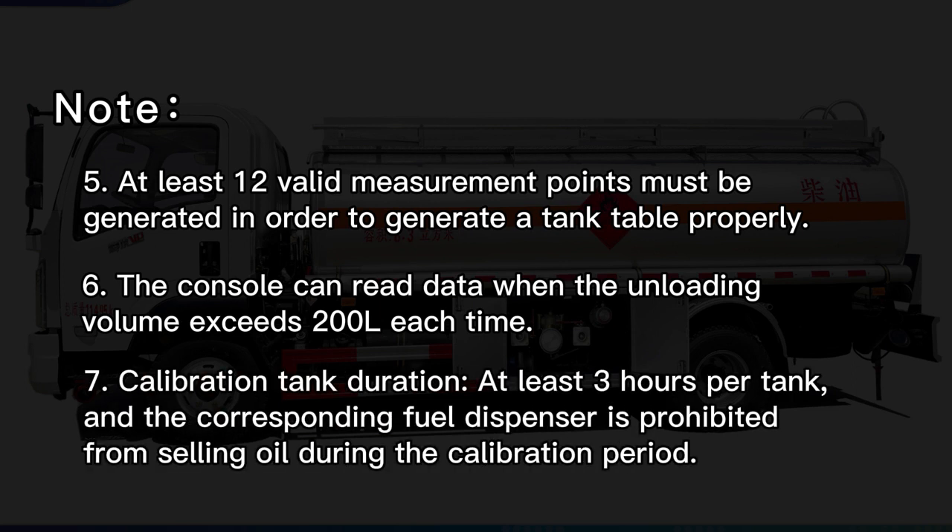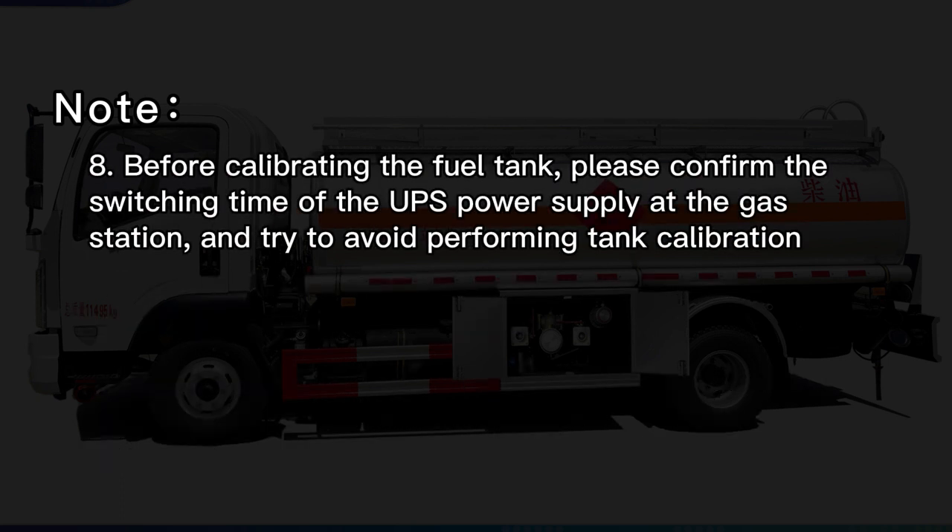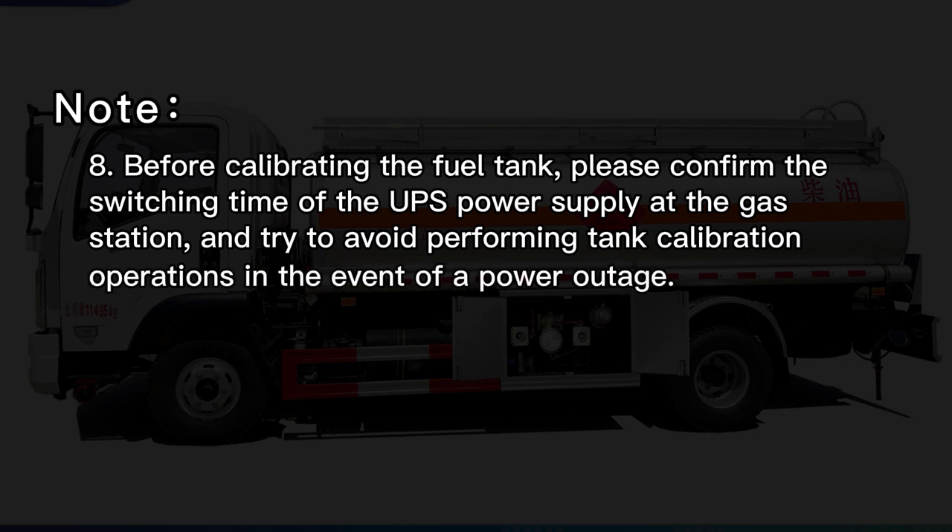Note 7: Calibration tank duration is at least 3 hours per tank, and the corresponding fuel dispenser is prohibited from selling oil during the calibration period. Note 8: Before calibrating the fuel tank, please confirm the switching time of the app's power supply at the gas station and try to avoid performing tank calibration operations in the event of a power outage.